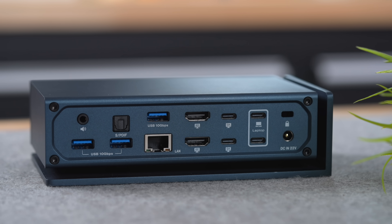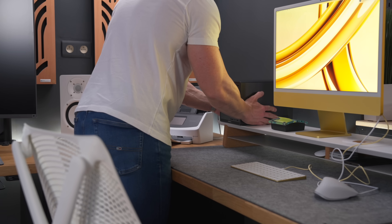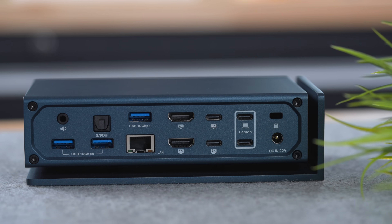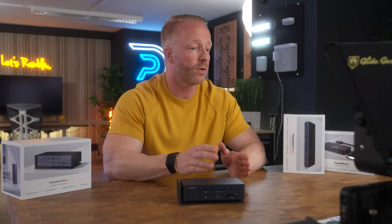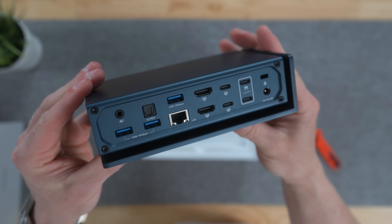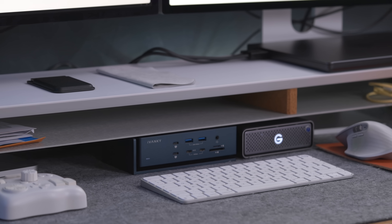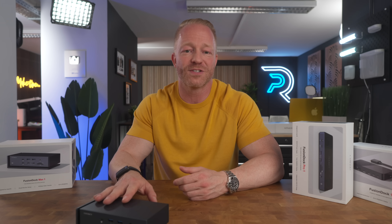Let's have a look at the available ports — all 20 of them, which is pretty impressive. On the back we have a 3.5mm audio jack, three 10 gigabits per second USB-A ports, one optical audio port, a 2.5 gigabit Ethernet port — which is useful if you plan to hook up a network storage system — two HDMI ports both capable of handling 4K at 60Hz, and two 40 gigabits per second USB-C ports that can handle 6K at 60Hz, which are perfect for my two Studio Displays and both put out 15 watts of power. Next to that, we have the two 40 gigabits per second upstream ports dedicated for connecting your MacBook with 96 watts output, which is plenty to power my MacBook Pro. And of course the DC-in port at 180 watts, since this thing needs to get its juice from somewhere.